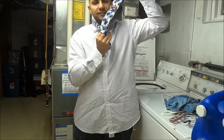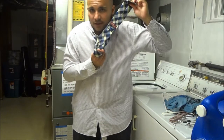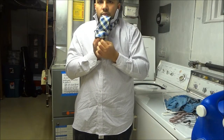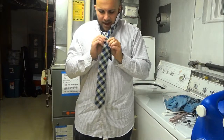Then take that same wide side and sort of make it dive down through where you had your fingers — that bridge. Make it dive down through that little hole right there and give it a nice tug. Give it quite a good tug to straighten everything out.